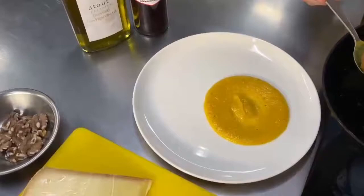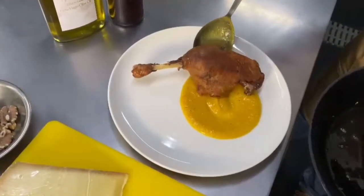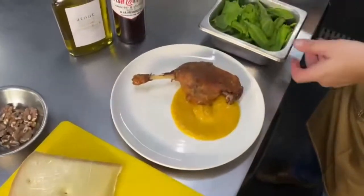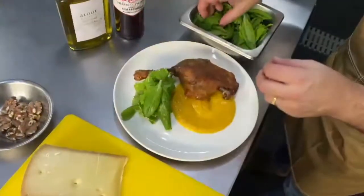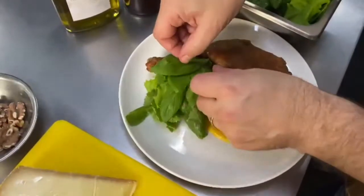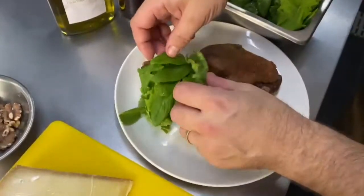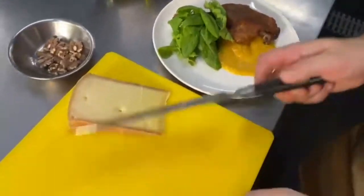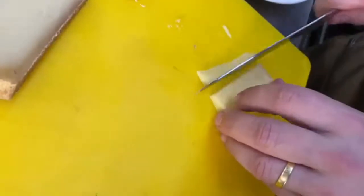Let's plate this. We put our duck leg confit, crispy, and then a bit of greens — a bit of green salad. It's simple and tasty. I have a kale and bok choy mixture here. I'm going to make it a bit like farmer style, rustic — I feel like in the countryside today.